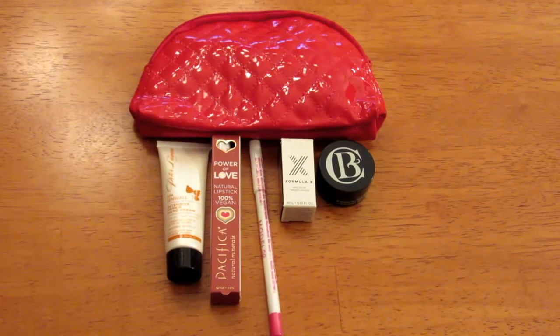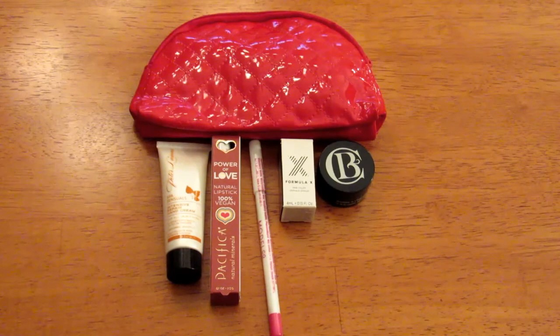This is only $10 a month, and that includes shipping inside the U.S. I don't know if they ship outside of the U.S. But for that $10, you get a cute little cosmetics bag and five pretty good samples.